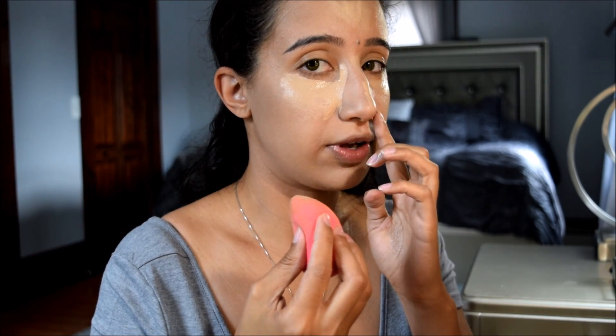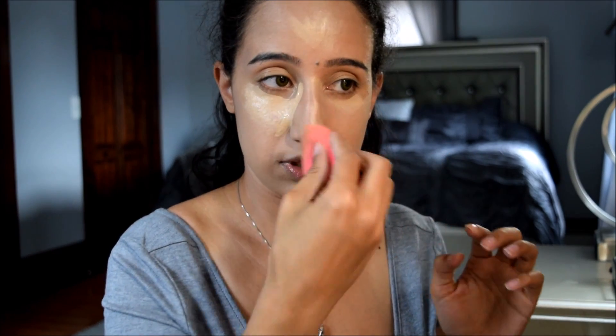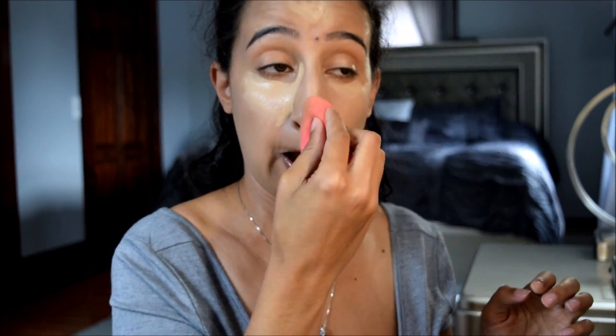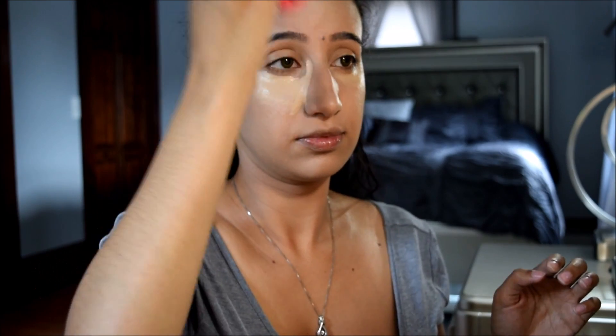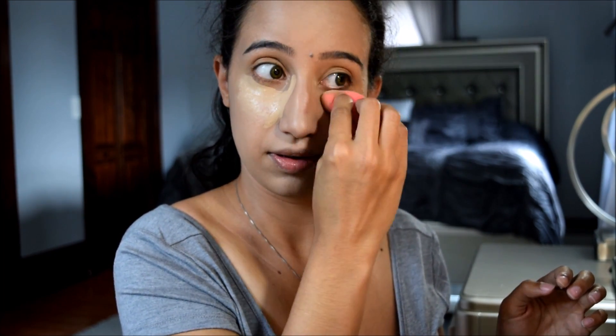I'm going to blend all that in. I don't know if this happens to anybody else, but my face always gets super itchy when I'm doing my makeup. Just gonna blend all that in.